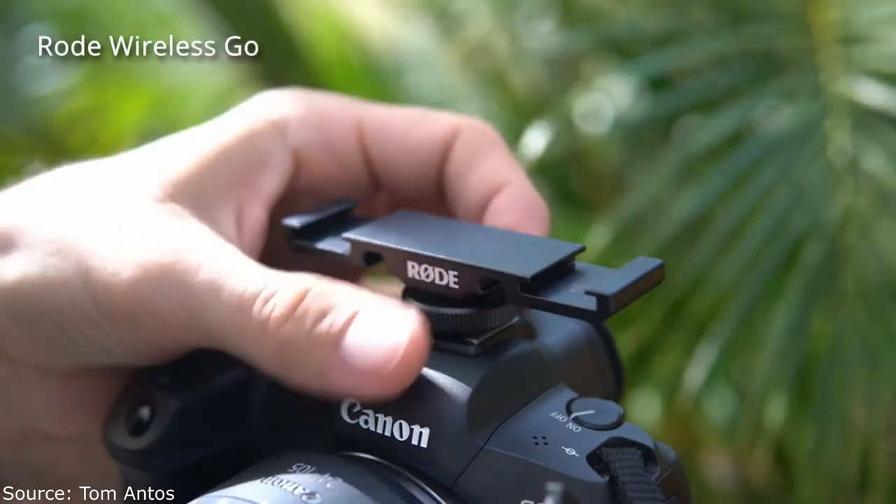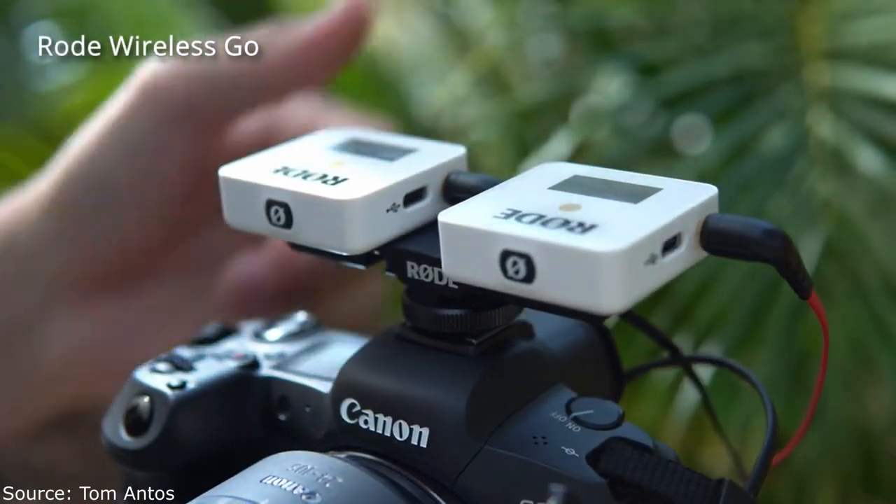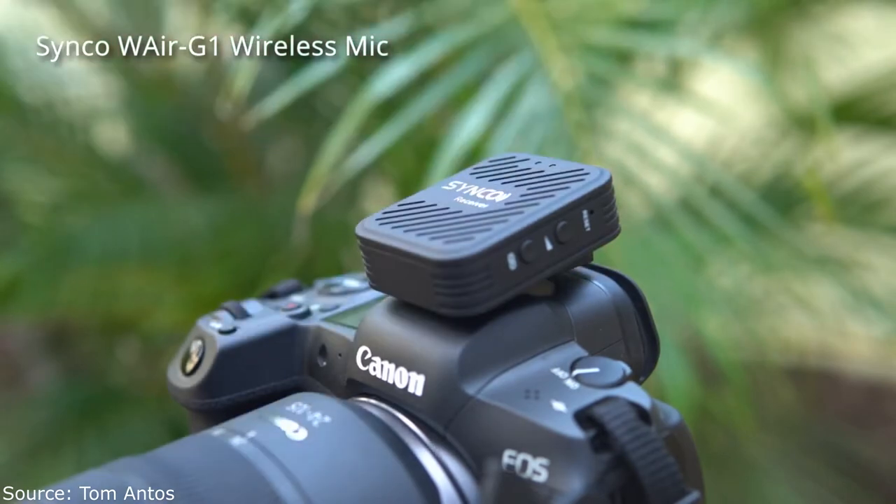Another thing: if you wanted to use these microphones for a two-person interview — two wireless microphones on two different people — you can do that with the Rode Wireless Go using accessories like a cold shoe mount and a Y-splitter cable. But with the Synco, you can buy a kit that includes two microphones and one receiver, because the Synco receiver can actually receive up to two microphone signals at the same time. The advantage is it's a lot cheaper to buy that double kit, plus the setup is smaller and simpler with just one receiver.